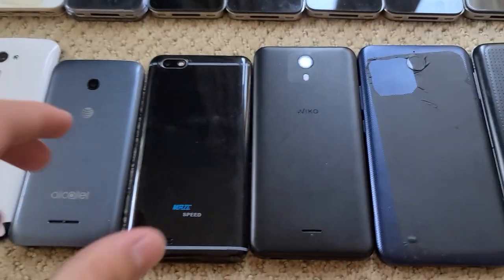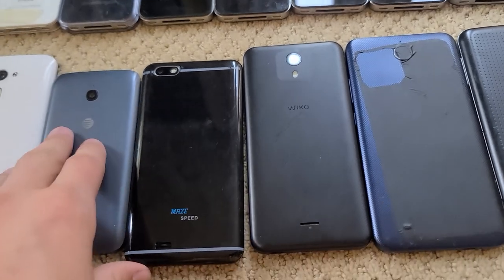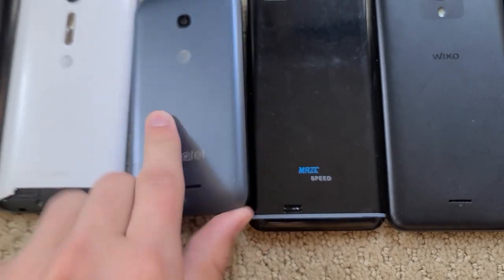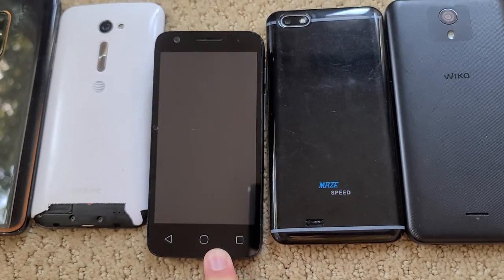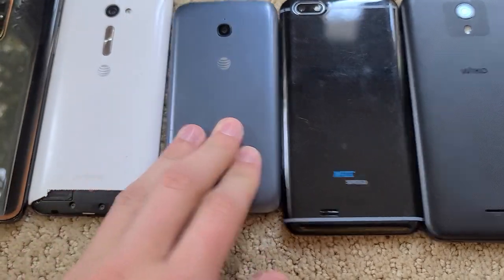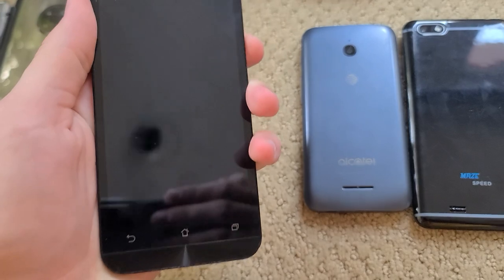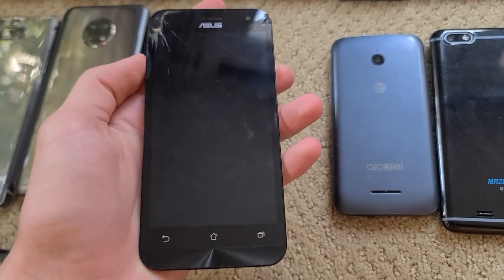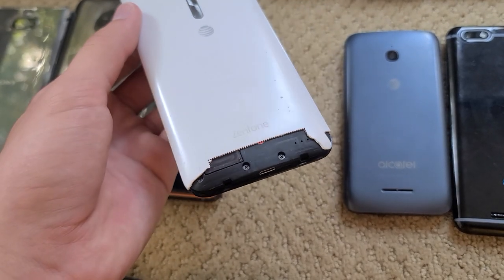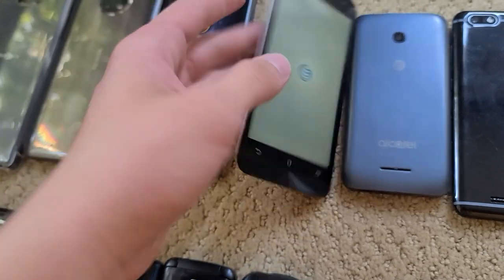This is a Maze Speed — no idea what it is, it looks like a fake iPhone 7 Plus, but it works and it's an Android obviously. Alcatel something — it was Google locked, but Alcatel sucks for security so I bypassed it in about two minutes. Now it works, but I hate it so I never use it. This one's kind of cool — it's an Asus. It's cracked front and back, and someone ripped out the area around the speaker grill, but it works fine. It's actually a pretty cool phone.